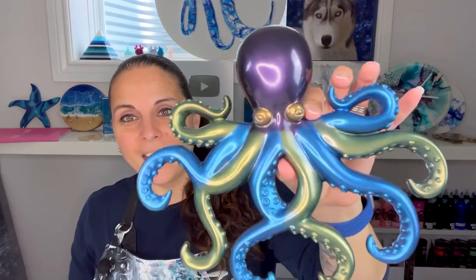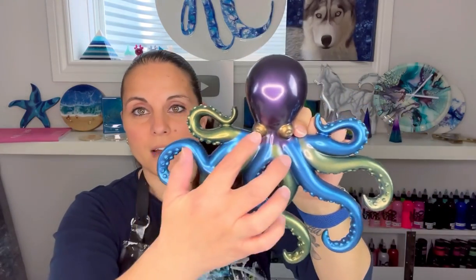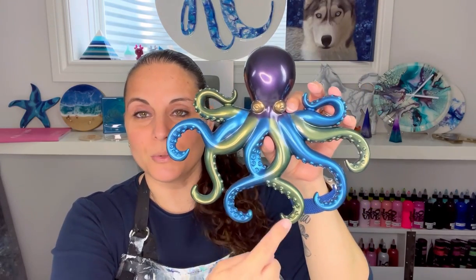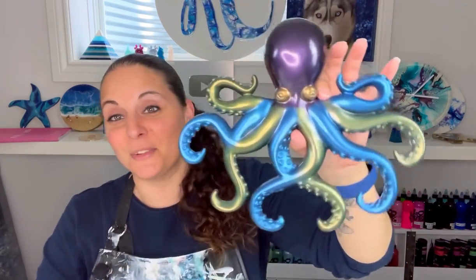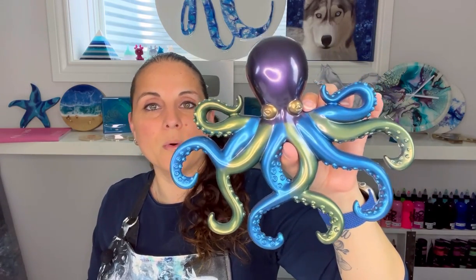I want to show you how my octopus turned out - how cool is this guy! I used metallic pigments from Let's Resin. He's black on the back, his eyes are gold, his big head is a nice metallic purple, and I alternated his legs. I just noticed my mistake though - this should have been blue and this should have been green - but I still think it looks cool. If anyone is interested, it is for sale - email me at canellasiraco at gmail.com.